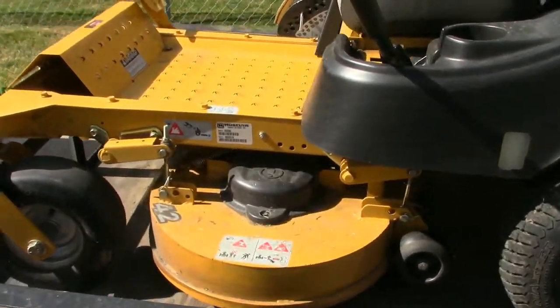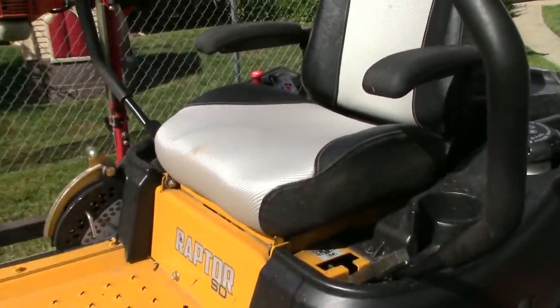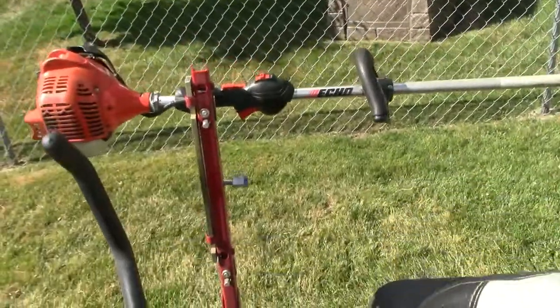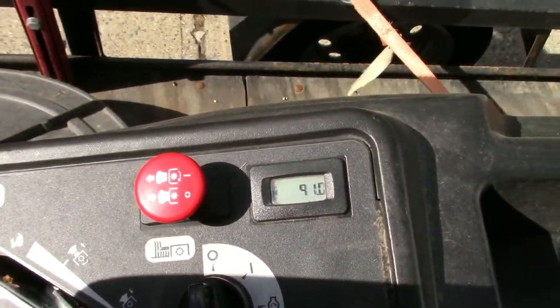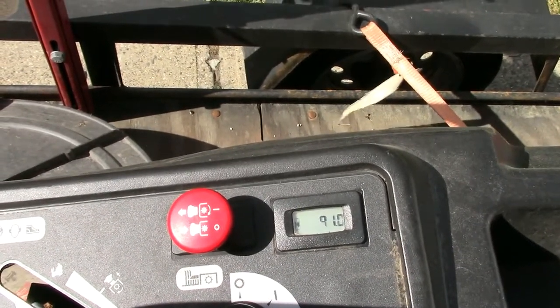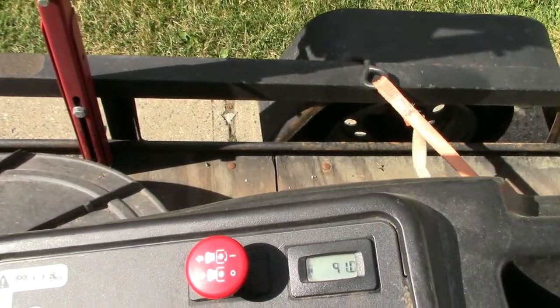Other than that, it is a great mower — an excellent mower, very smooth, comfortable ride. As you can see, I've got 91 hours on this thing. I use it every day and it's awesome.